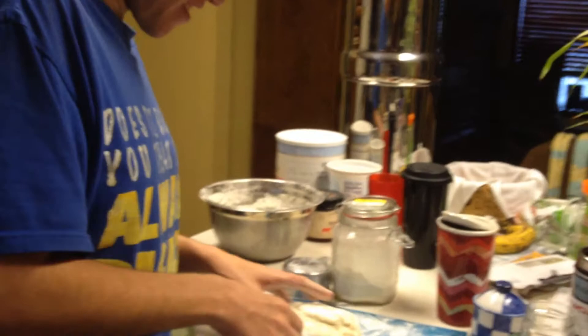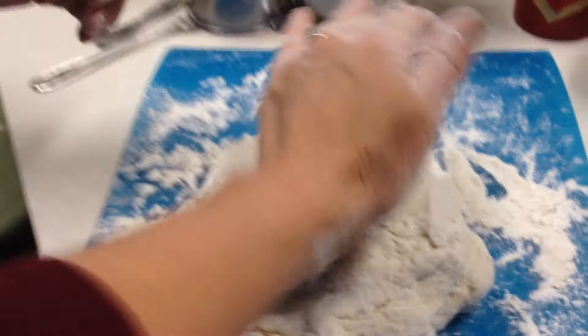What are you doing right now? What's it called? Kneading. Give it a good one, Jonathan. We're not babysitting it. You have to knead it. Put your muscles into it.